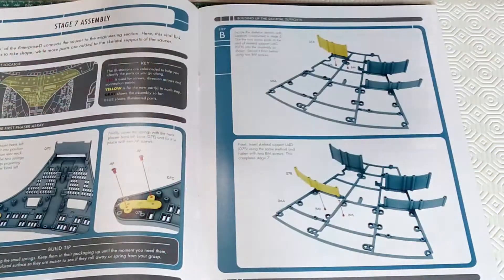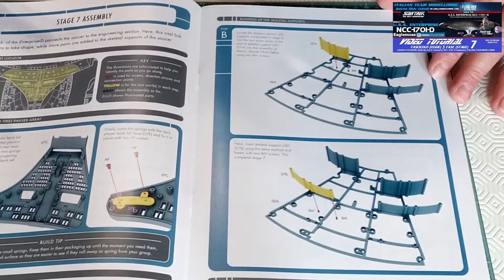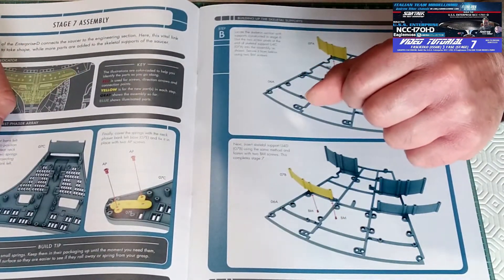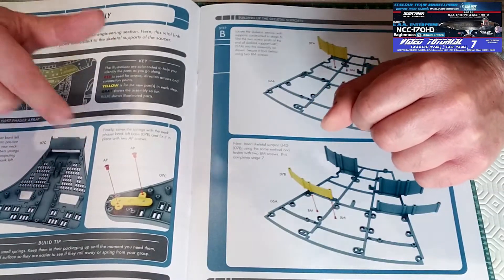Quest'oggi andremo a cominciare con il tutorial dei pezzi del kit numero 7, quindi fase 7. Andiamo a cominciare. Come potete vedere dal fascicolo, dovremo montare come prima cosa il banco Faser all'irridosso della dorsale del collo dell'Enterprise D.